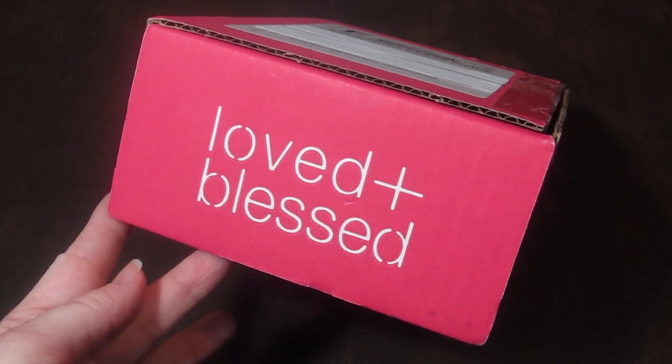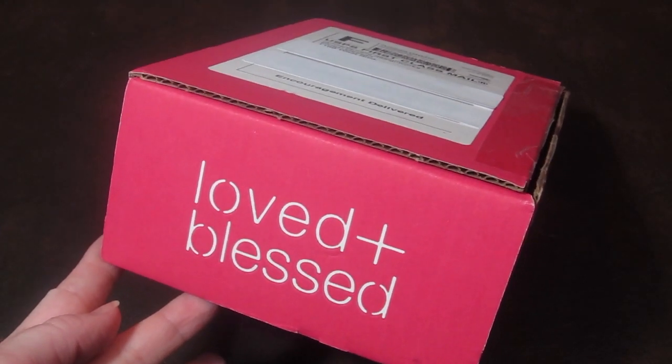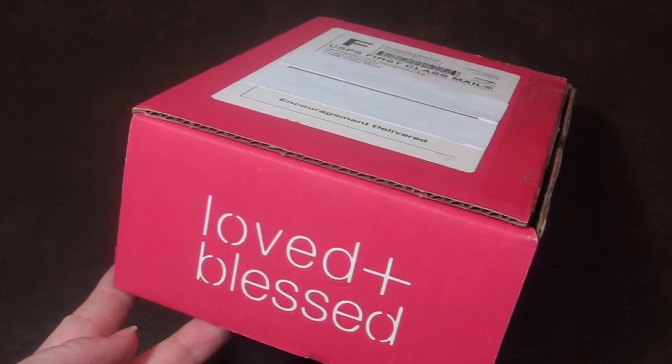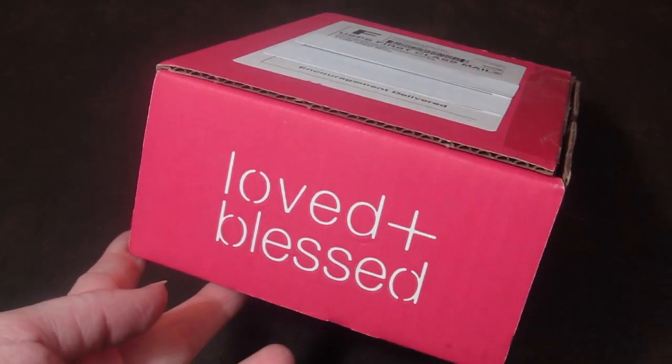This is my review and unboxing for Loved and Blessed. This is a Christian subscription box that's only ten dollars a month, and it's designed to uplift and brighten your day. So this is how the box comes.